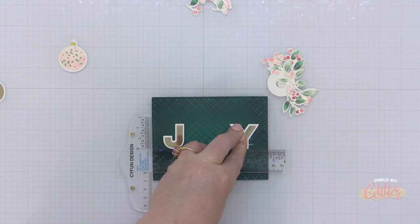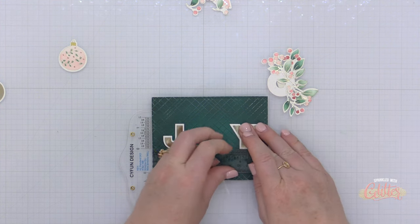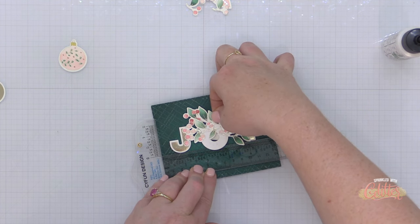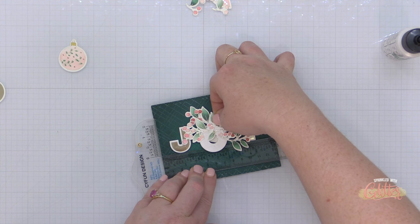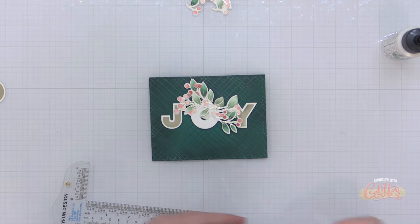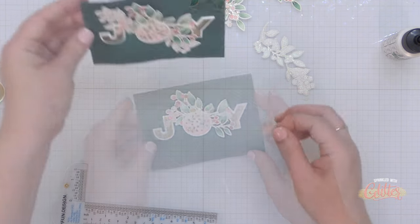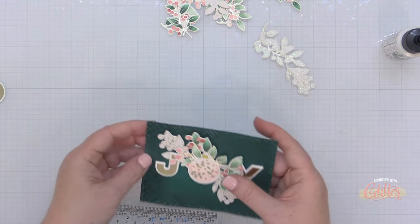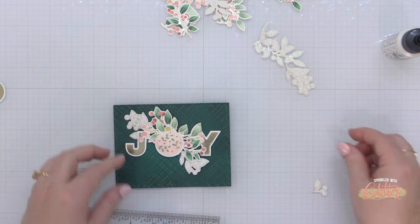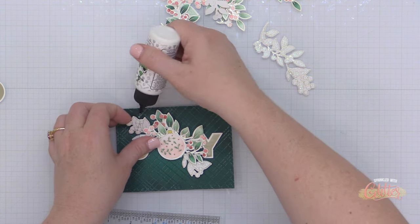I don't want my word to be dipping down on the ends or crooked, so I'm using a T ruler to help me line things up. I like to start with the two outside letters when there are three letters like this, and then I can place the O right in the center so everything is where it needs to be. Once I get that placed down, I'm going to add the ornament right on top of that die cut O using some liquid glue and continue tucking in a couple of extra items to fill out my card front. At this point the card design felt like I got it maybe a little bit high.